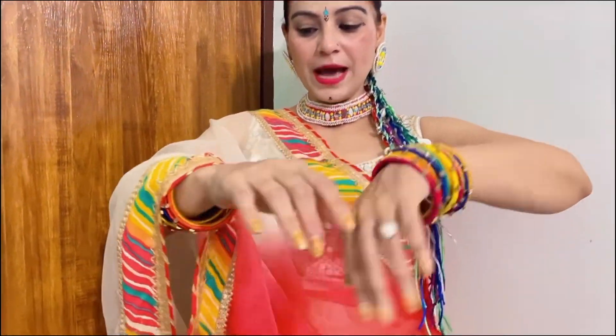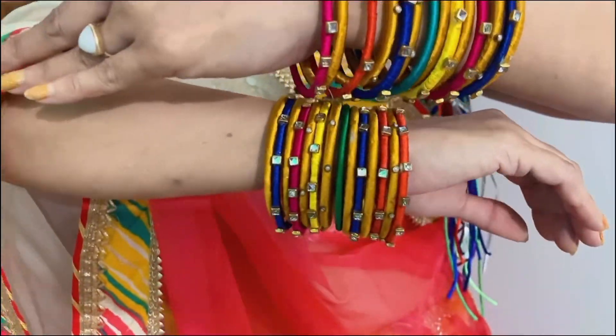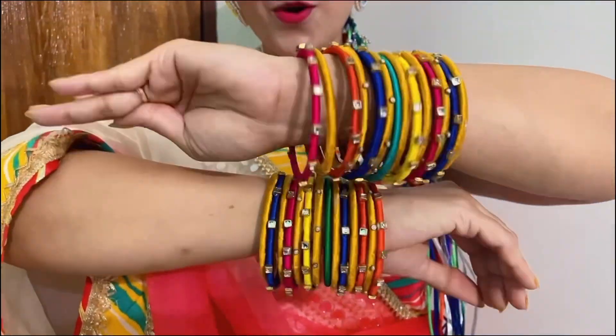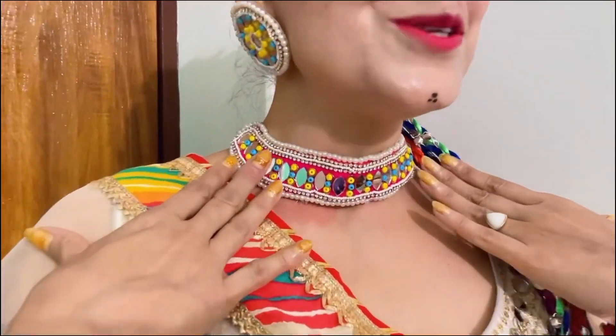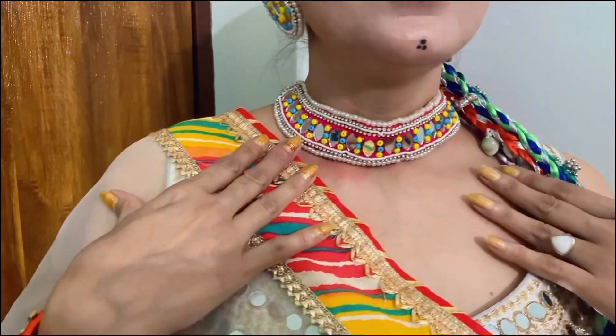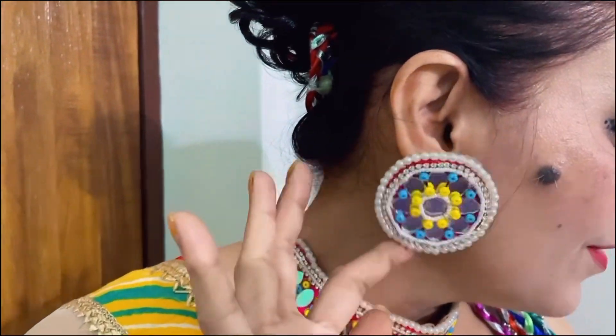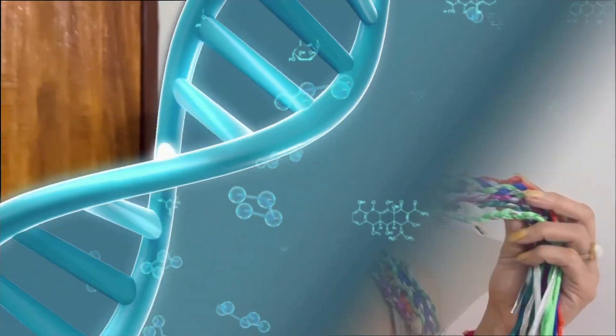Look at this — I have made colourful bangles, and these are handmade, so they are very beautiful. Everything is matching. I have also made a mirror choker and it is so beautiful. I have not worn long hair, and the earrings are light — you will wear them for the whole day and not feel a thing.